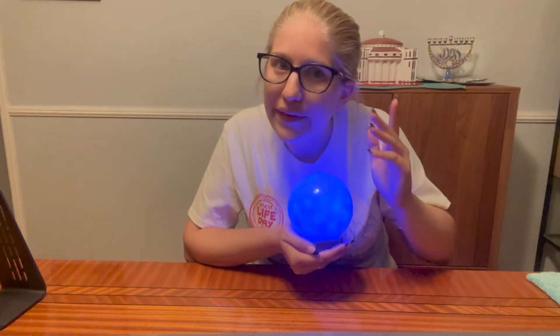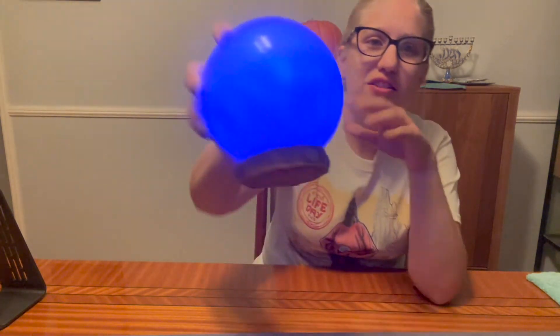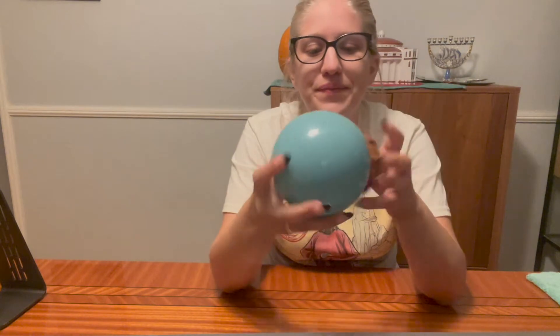Happy Life Day everyone — well, belated Life Day. This is my orb, my Life Day orb, and I have my Life Day shirt. So I have something for you: I have Dark Sabers. I have the Hasbro Black Series Dark Saber — whatever the long name is — and then I have the legacy Disney Dark Saber.